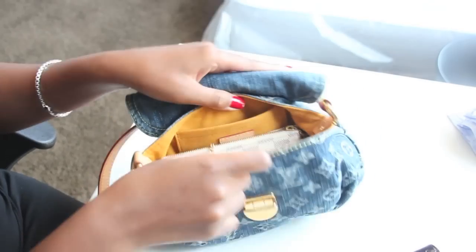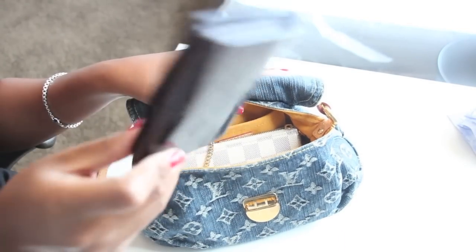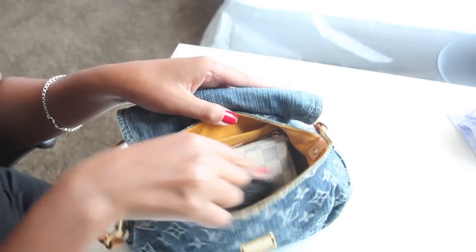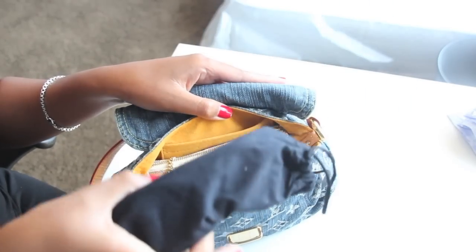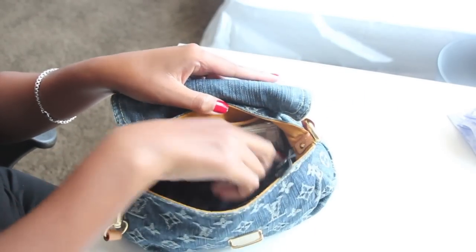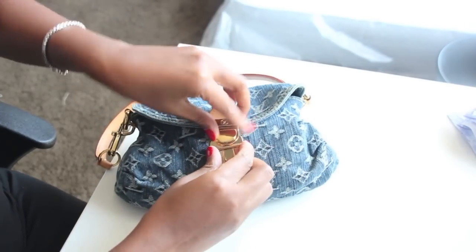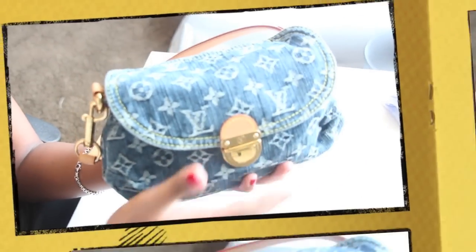Look at that — plenty of space. Say you have a smaller wallet; you don't want to carry a big wallet, just something small. Add that in there. Of course you still want to carry your phone — put that in there. Your shades for when you're inside now. And voilà — you have plenty of room to add more.